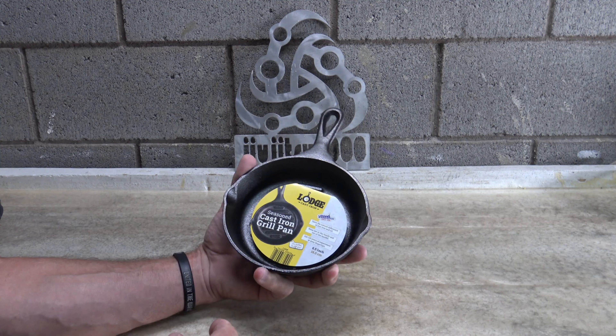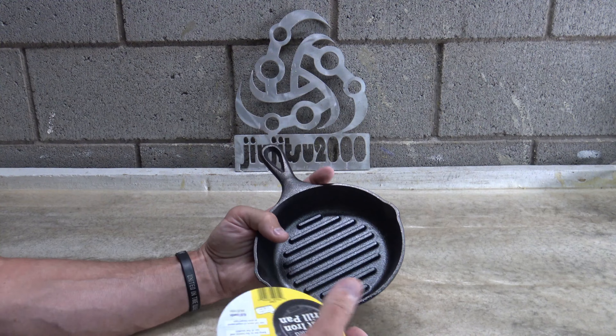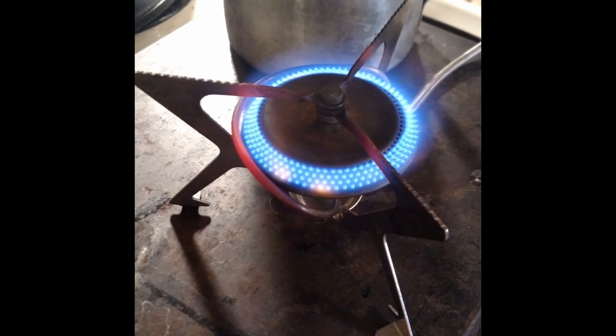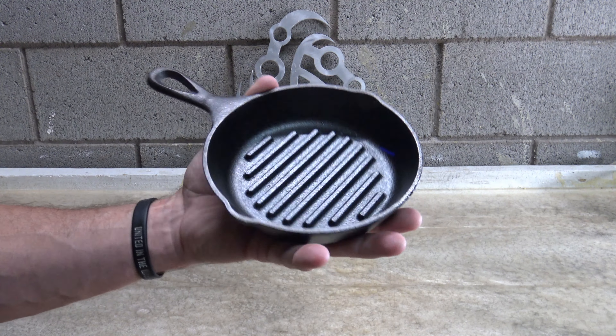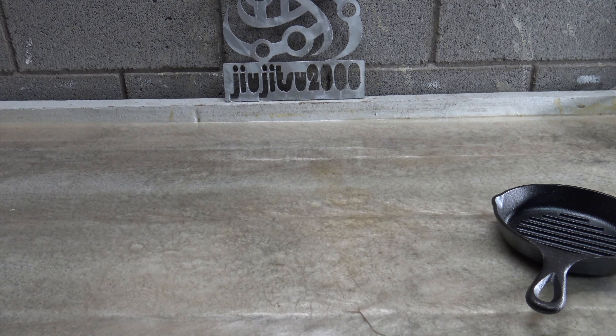This is something a little different than what I normally do. I want to talk about this little Lodge six and a half inch grill pan. Look at that — that thing is really nice. She's nice and clean and as you can see it's pre-seasoned.